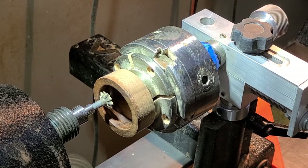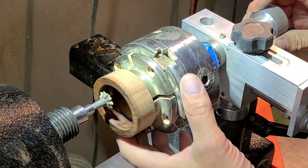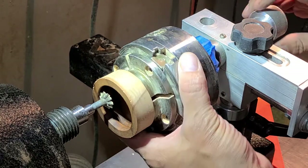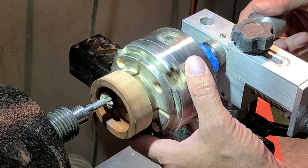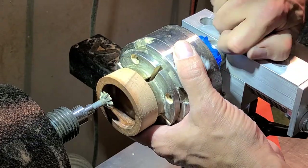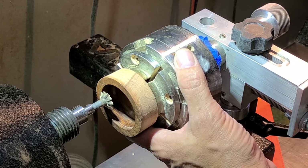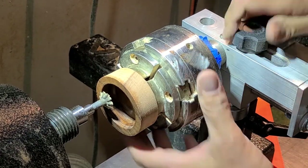For the female threads, the process is pretty similar. Square up the banjo. Adjust the chuck so that when you screw it in it just touches the cutter — you can just hear it barely scraping. I'll back that off and pull it towards me, counter-clockwise a quarter turn, and cut the thread.